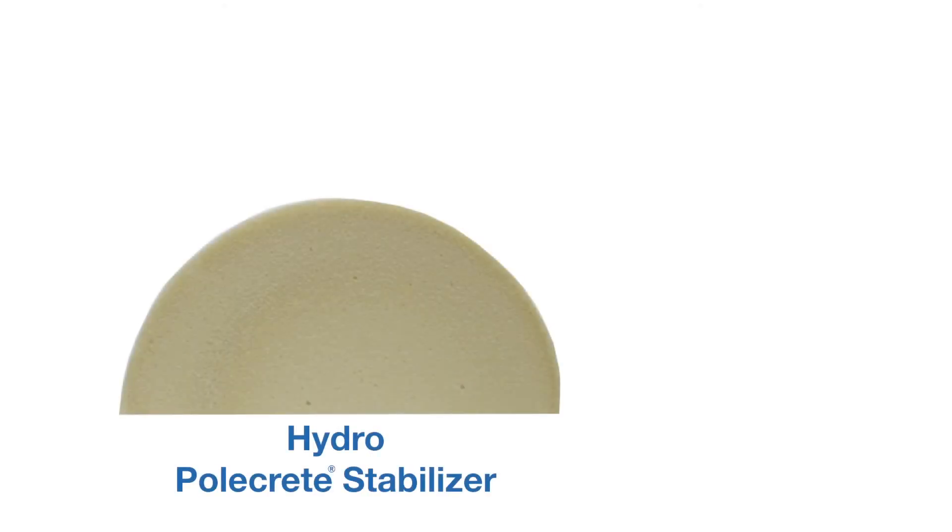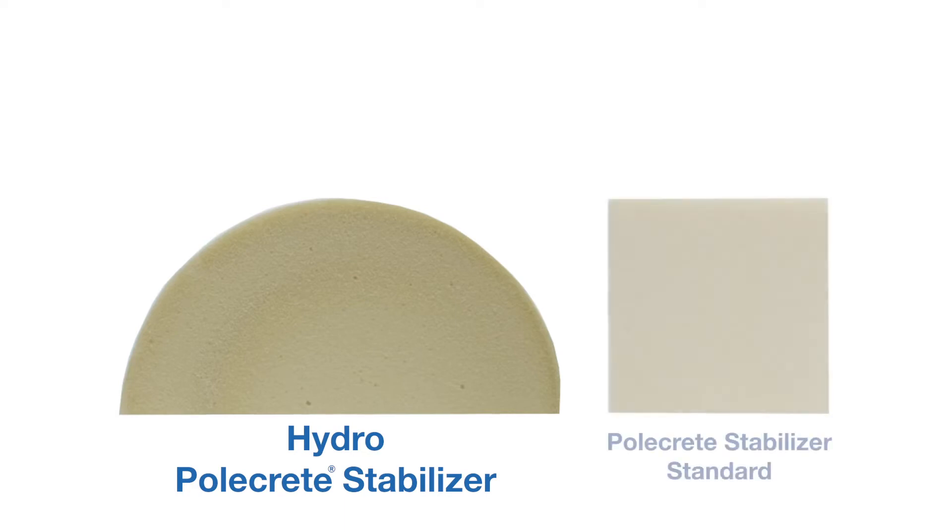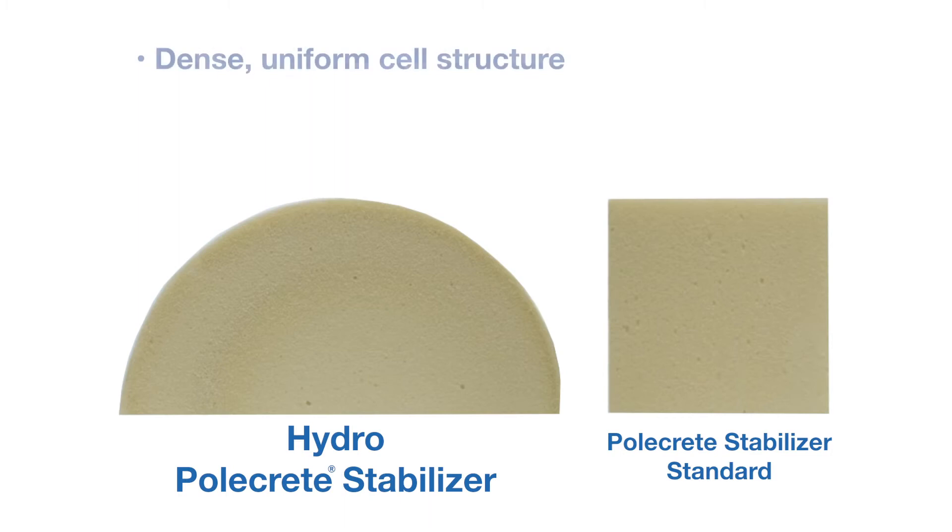Now, let's take a look at a cross-section of Hydro Polcrete Stabilizer from this demonstration after it's cured, compared to a cell structure sample of our regular Polcrete Stabilizer product. As you can see, both samples have a dense and uniform cell structure.